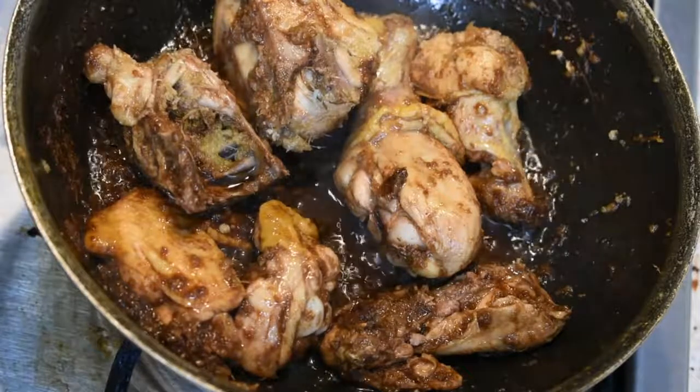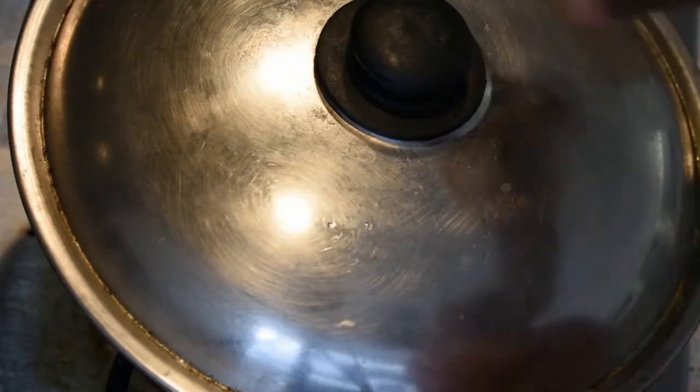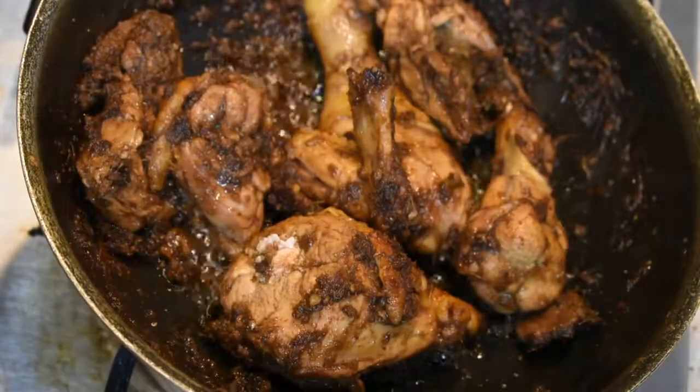If you are ready, you can put it in the oven. After that, let's put it in the oven.